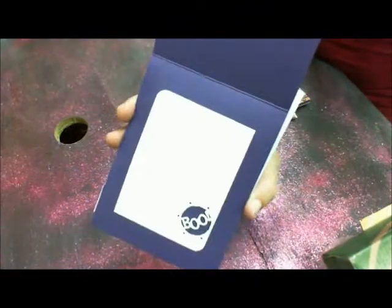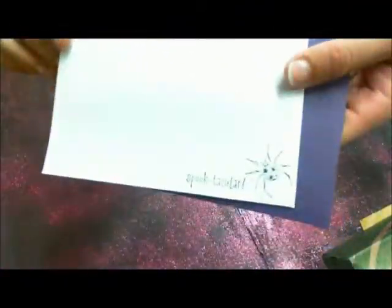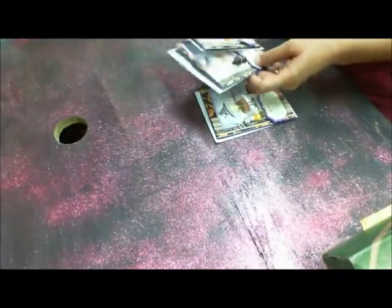That's what the inside looks like. And then the envelope says 'Spooktacular' and it has a spider on it. On the back it says 'Happy Halloween.' So those are mine, and those are the three pens that I used.